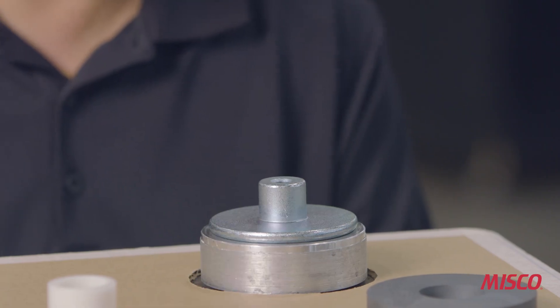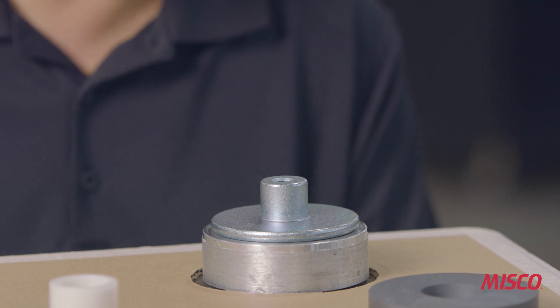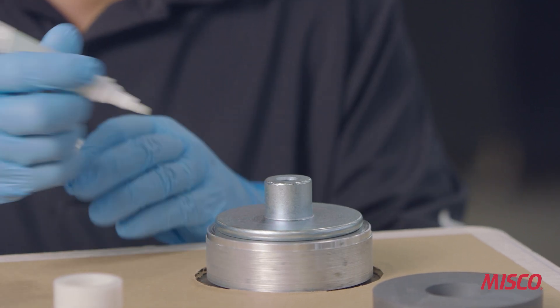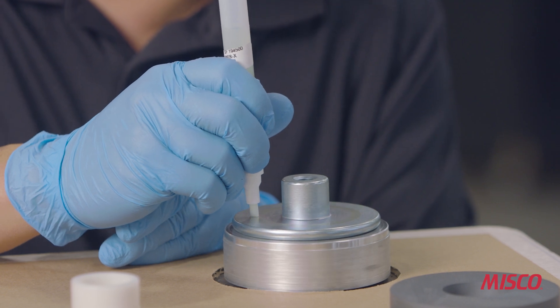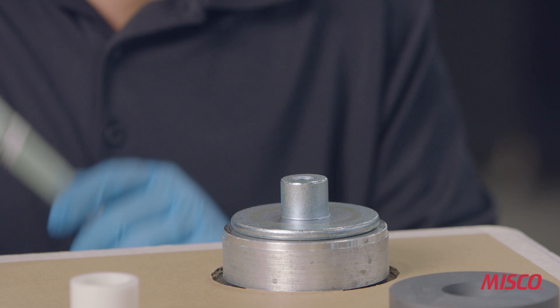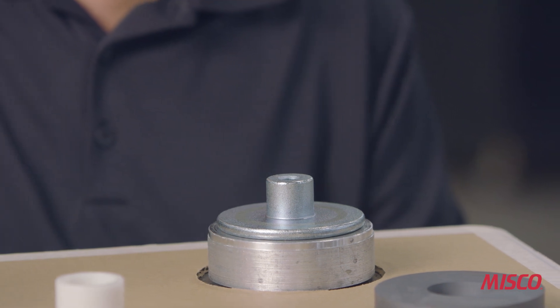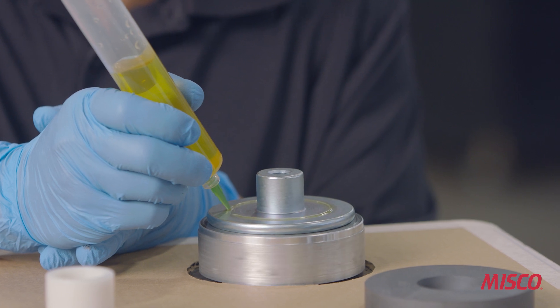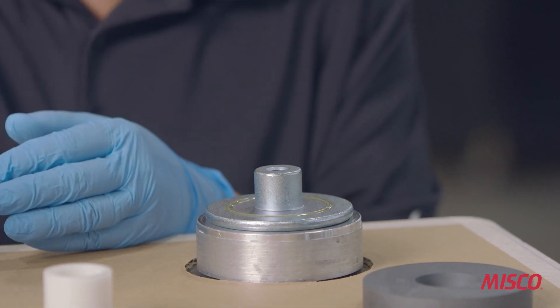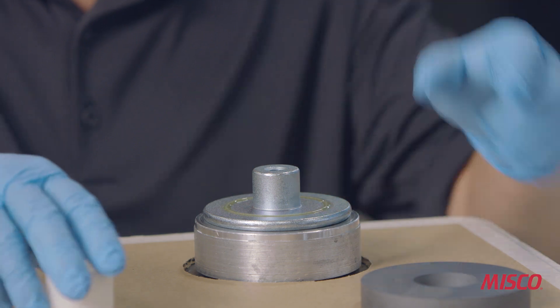Our next step is assembling the magnet assembly. The first step is applying a primer to the T-yoke, which will help to accelerate the adhesive that bonds the magnet and the T-yoke. The adhesive that we use is an anaerobic structural acrylic that cures very quickly and forms a very durable bond between the T-yoke and the magnet.